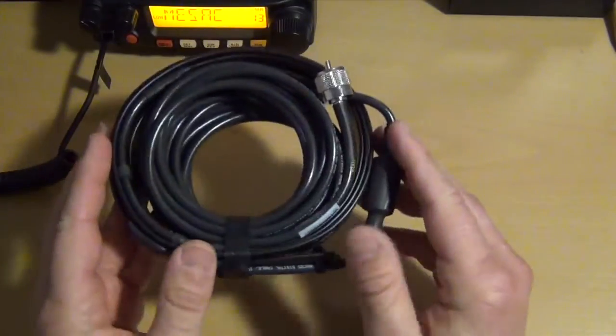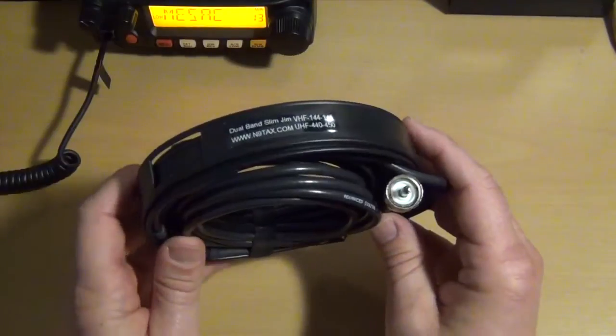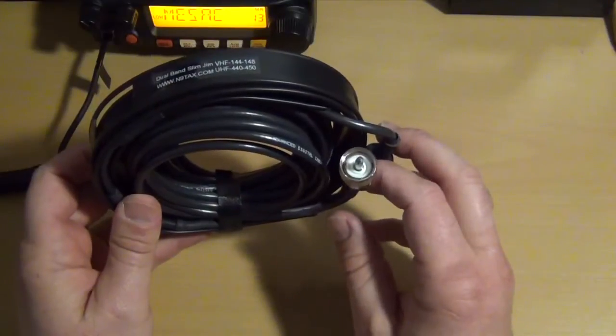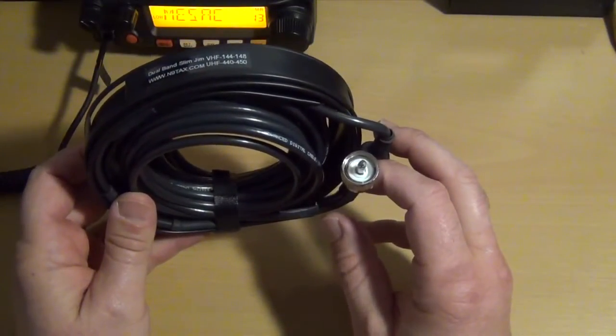Since I ordered 16 feet of RG58 onto it, it gives you a choice of different connectors. You can have SMA male, SMA female, N male, BNC male, UHF male, and Mini UHF male.